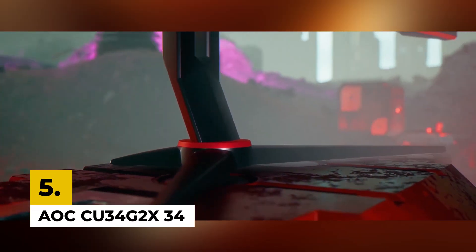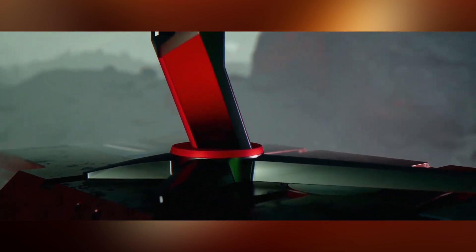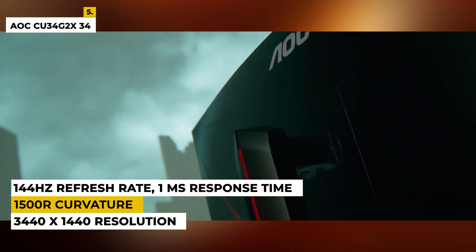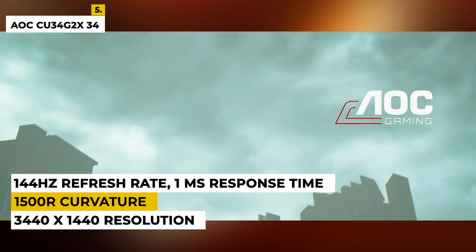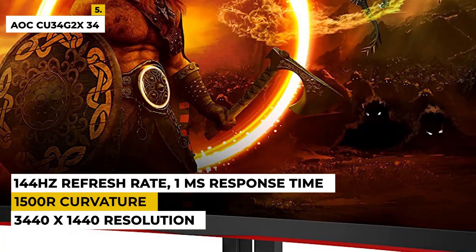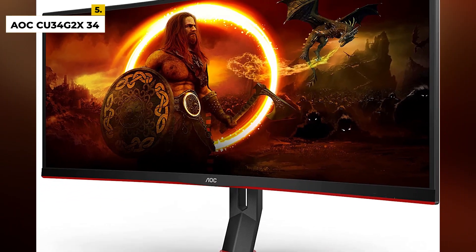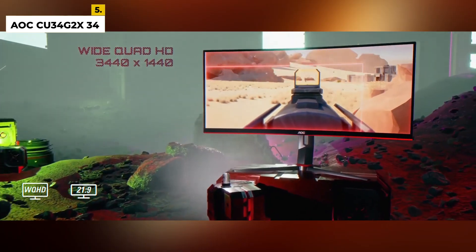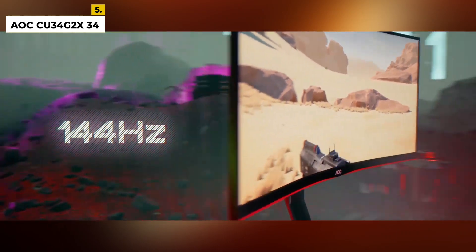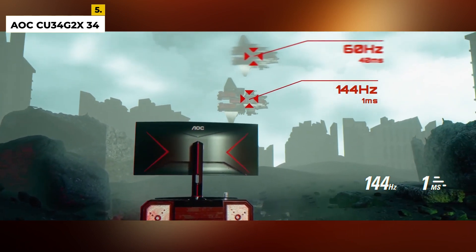Fifth on the list is AOC CU34G2X34. This is an ultra-wide curved monitor that features a QHD resolution for an immersive viewing experience. With its 3440x1440 resolution, this monitor offers a broader viewing angle and more detail than Full HD. It also features a frameless design with a three-sided borderless screen with 1500R curvature. It also comes with a 144Hz refresh rate and 1ms response time to reduce ghosting and blurring in fast-paced games and movies. This monitor also comes with AMD FreeSync technology to synchronize your graphics card frame rate with your monitor's refresh rate. This AOC monitor also has a 115% sRGB wide gamut that brings vibrant colors and deeper blacks to your movies and games.